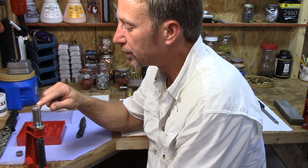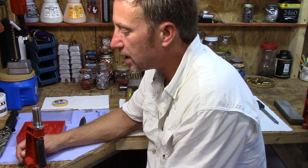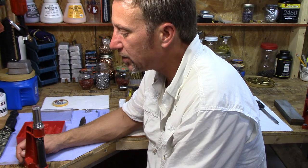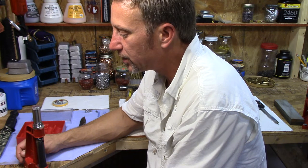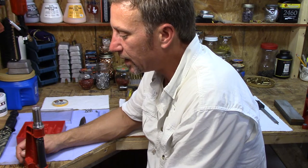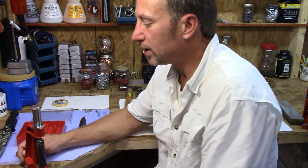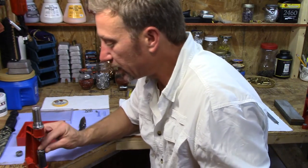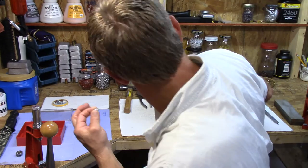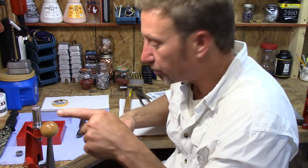I hold it there for 30 seconds - counting a little fast, so I held it a couple extra seconds - then release. What Lee says to do is measure the little divot that you make with that approximately 52 pounds of pressure.